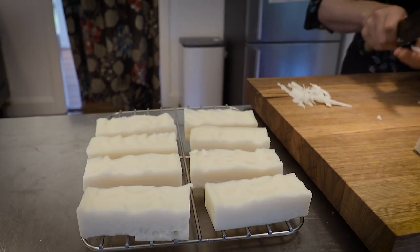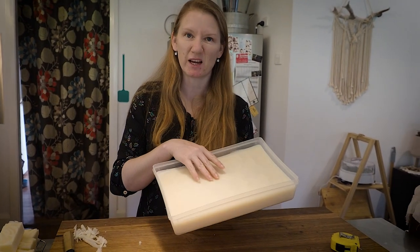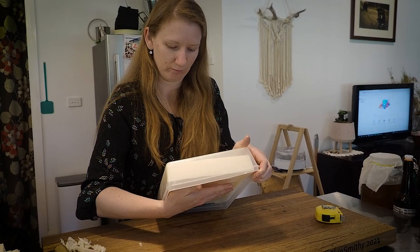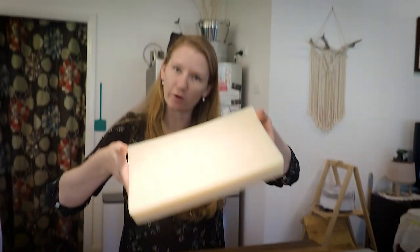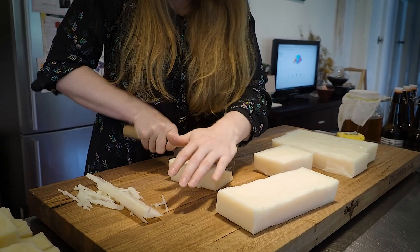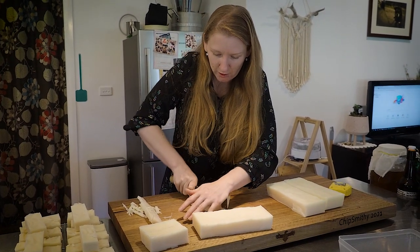This one is the soap we did the other day — it's set after about three days. Usually you'd take it out of the mold within about 24 hours and cut it up to start getting air circulation around the bars. This is about as simple as it gets for a rendered fat soap. There are many different recipes online using different fat products — olive oil, coconut oil, that sort of thing. We just wanted to show you what we do for basic soap from rendered fat, and we'll leave the recipe and method below.